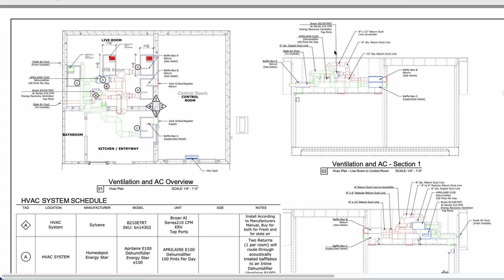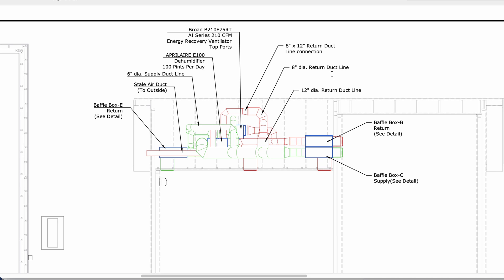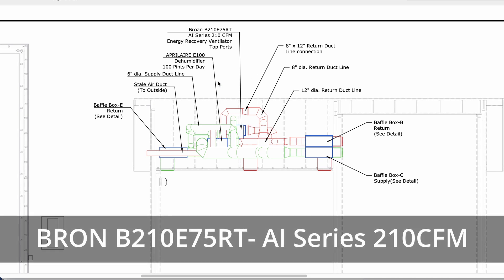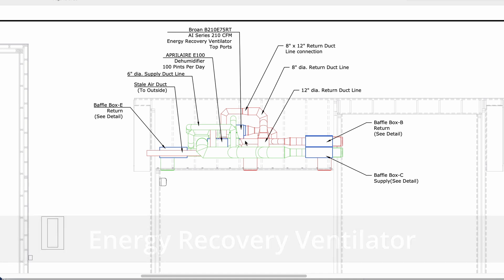Let's actually look at this section right here. I'm going to zoom in a little bit so we can really see it clearly. The heart of this system is really the Brone B210E75RT, which is a fancy name for this AI series 210 CFM energy recovery ventilator. We design our rooms to have pretty high CFM output — more than probably your typical home.